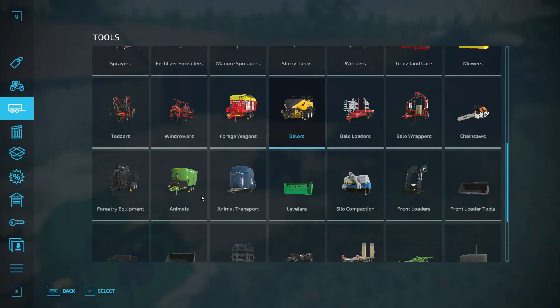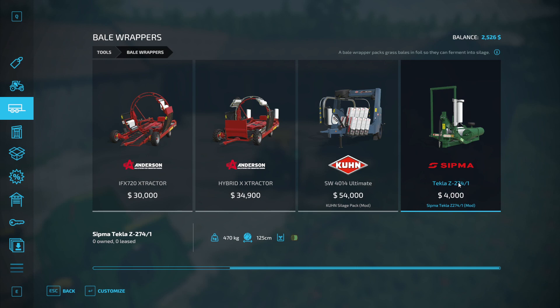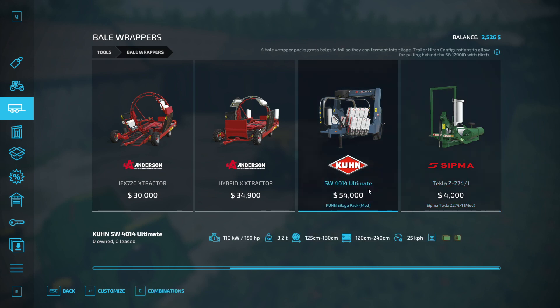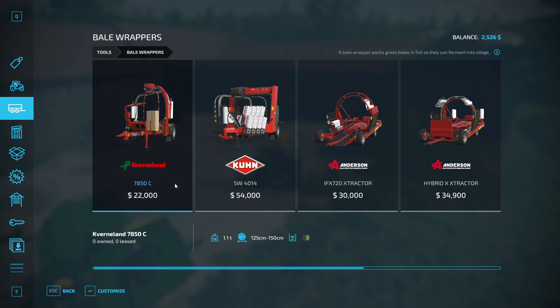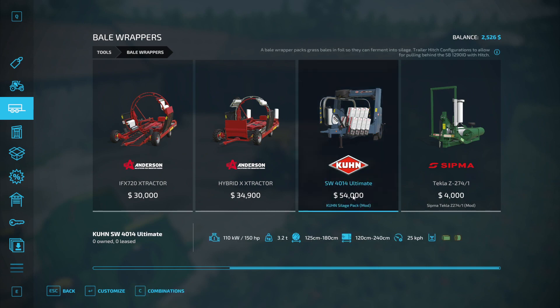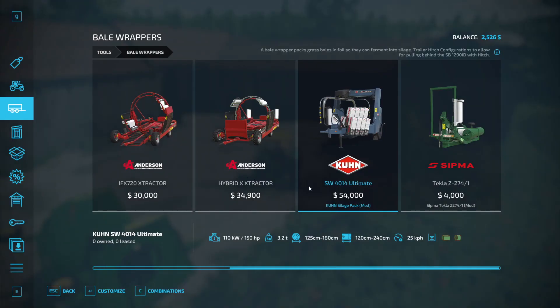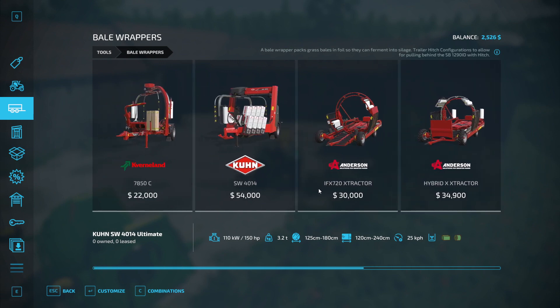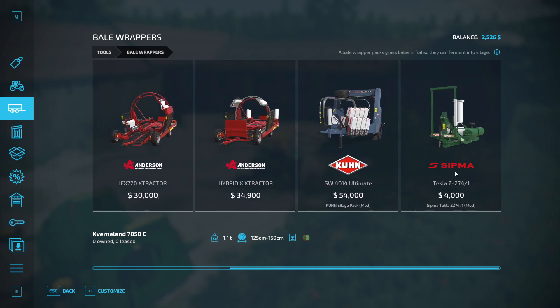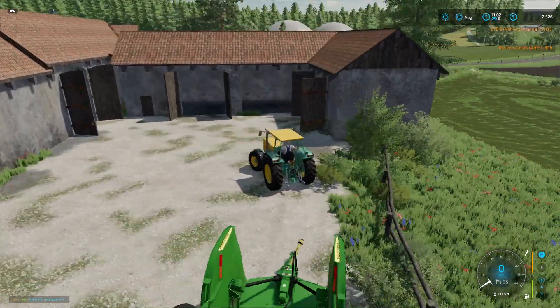And then lastly, we're going to need to wrap those. I should have checked this first — this only does round bales. I think I got myself into a pickle here. This does only round, this does square — and that's $54,000. I don't have enough money. I got myself into a corner, didn't I? Well, that is a big problem. Let's go get our windrower and get working on that field.